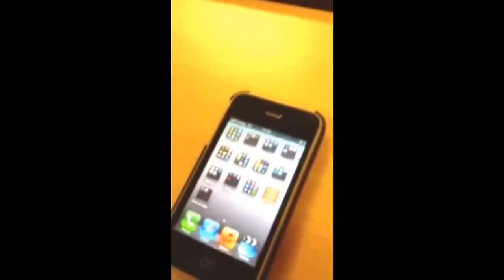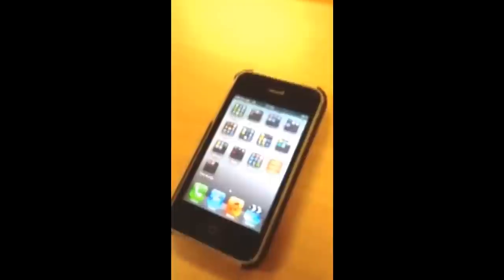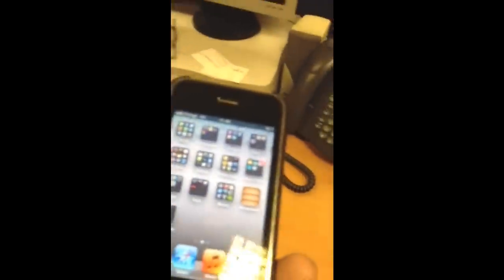Now what we're going to do is move the iPhone away from the unit and just see how far the range is. The unit is showing 6 and you can see the iPhone is showing full 3G again. We're going to move about 15 feet away and we'll just keep an eye on the phone as we move.